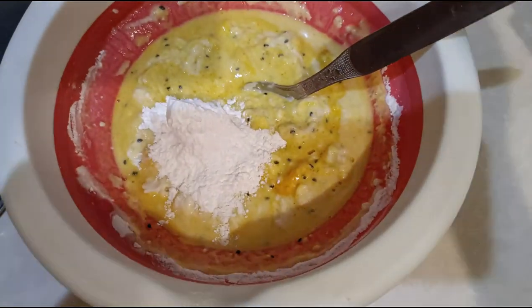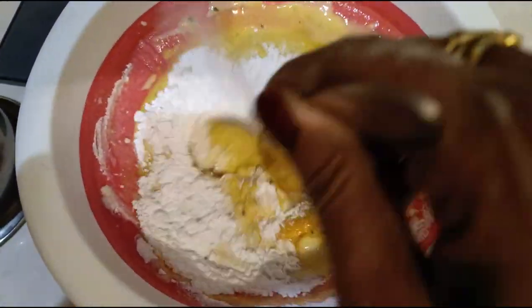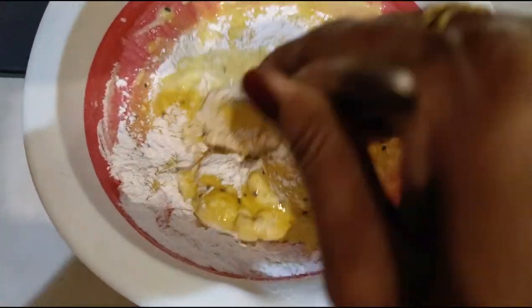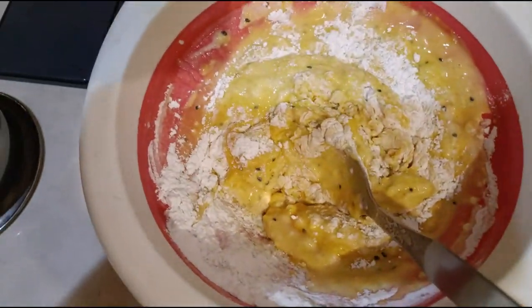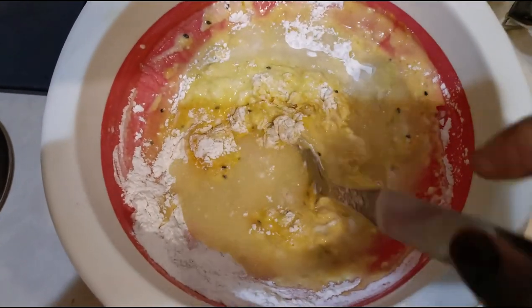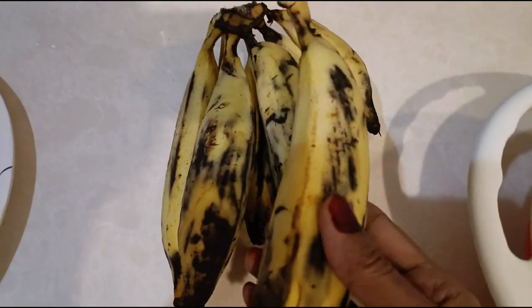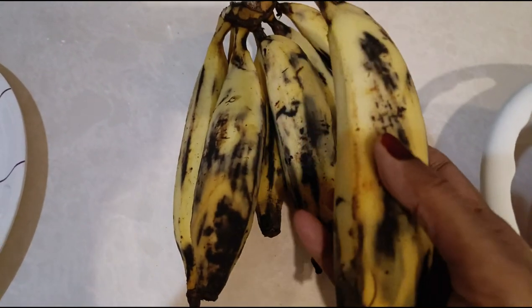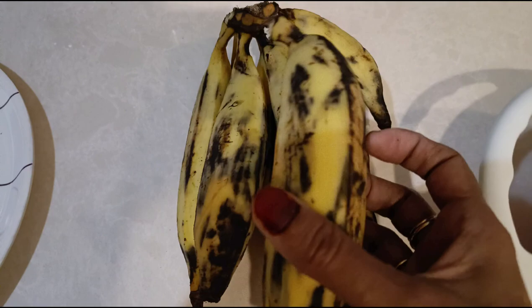Add water and mix well to make a dipping batter. You can add either kalonji or black til, but both are optional. Add enough water to make a thick batter. I have taken half a kg of Kerala bananas — peel them and cut them into slices.